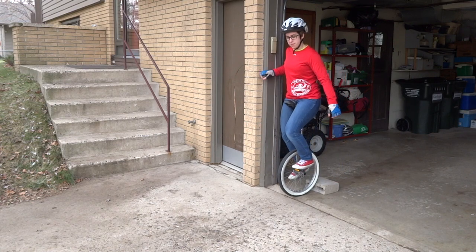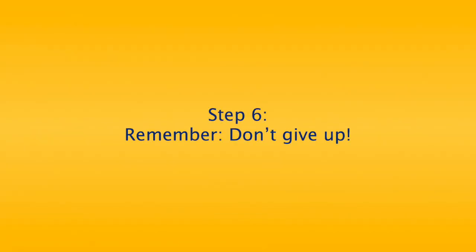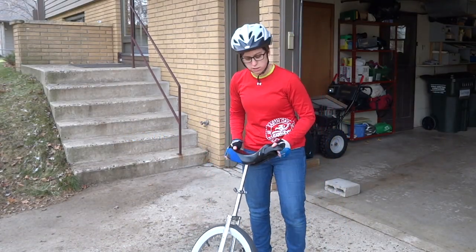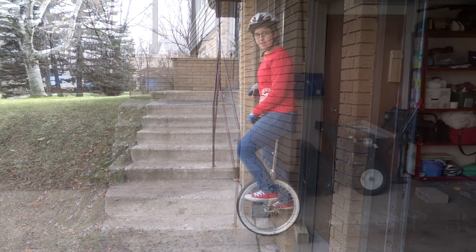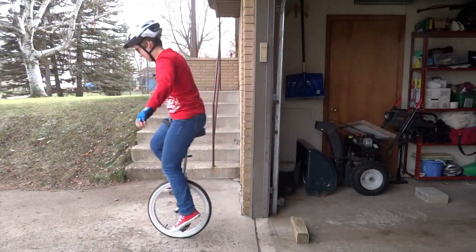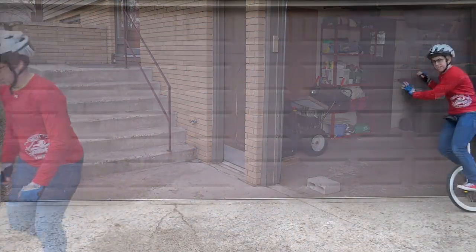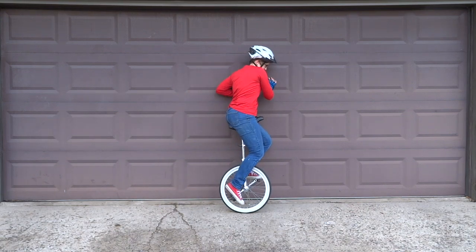You do this by stepping back off the unicycle while holding onto the front of the seat. Step 6: Remember, don't give up. Unicycling takes time to learn, just like learning other things such as riding a bike. Don't get too frustrated when you keep on falling off. This is part of the learning process. Your body is learning a new way of balancing. You are learning to balance on one wheel instead of walking on two feet. This is an incredible task, so keep practicing and don't give up.